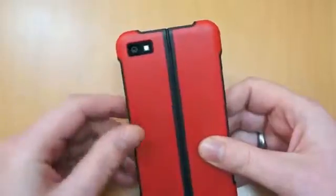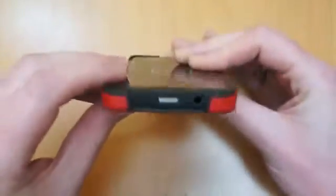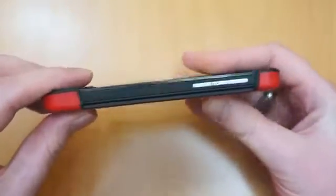Obviously you've got the normal cutouts there for the camera LED flash. You've got access to the power button at the top, headphone jack, and also the volume up and down.